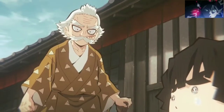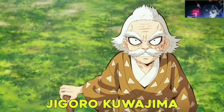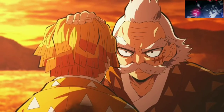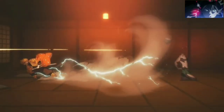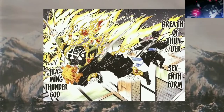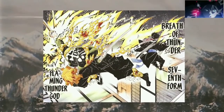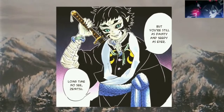A known cultivator of Thunder Breathing in the Demon Slayer Corps is the former Thunder Hashira Jigoro Kuwajima. He taught this breathing style to Zenitsu and Kaigaku. Thunder Breathing has 6 standard forms in total, with the first form said to be the foundation for all the other forms. However, Zenitsu developed a 7th form in order to stand on equal ground with Kaigaku, his former senior disciple who had become Upper Rank 6 of the 12 Kizuki.